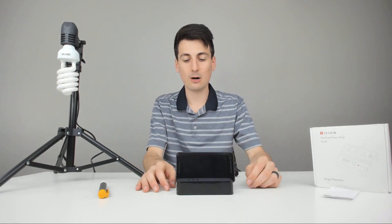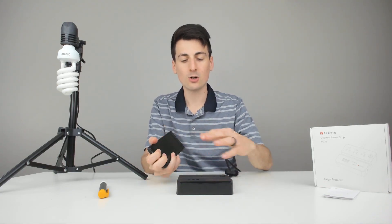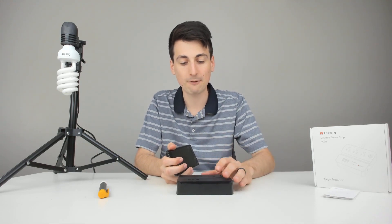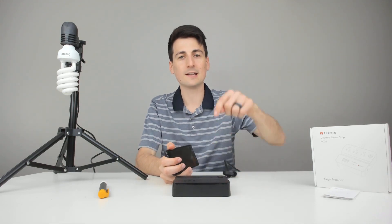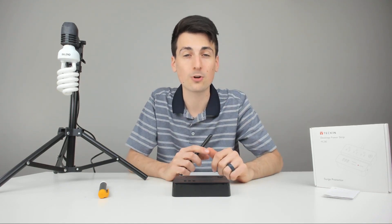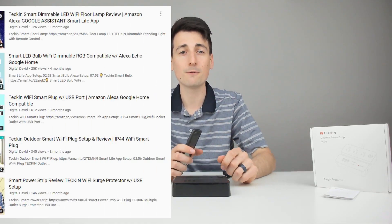Really happy with this product. I want to point out my favorite feature again — how it can be used to prop your phone. What a brilliant idea. It just shows you the engineering and thought that Tekken puts into their products. I'm definitely a big fan of this. The link to it is in my video description below, and if you're in the market for other great electronics, be sure to check out my other Tekken review videos.